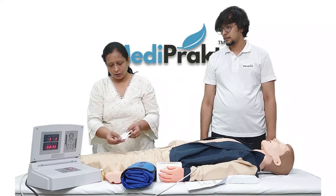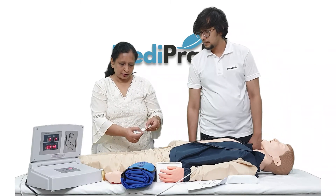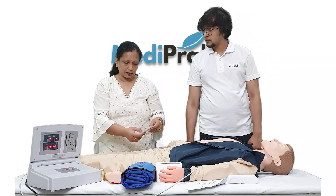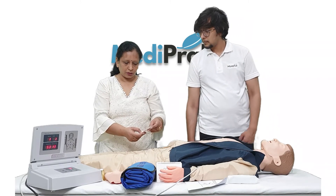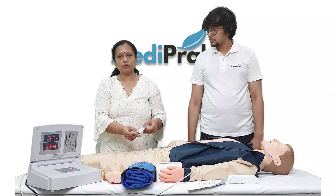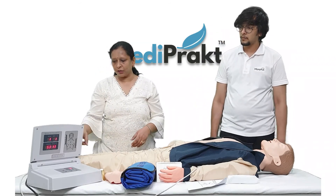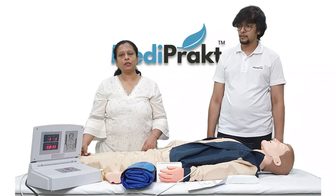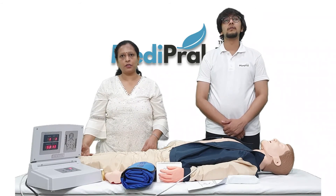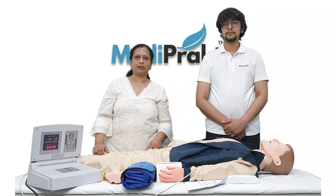The printed result shows: correct compressions 53, wrong compressions 13, too much 7, not enough 6, wrong position 0, blowing correct 1, wrong 1. In this way, different students can perform the CPR and print their results, and the examiner can check how many correct and how many wrong compressions have been given.